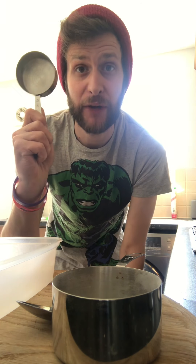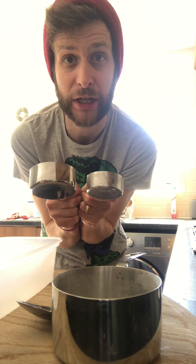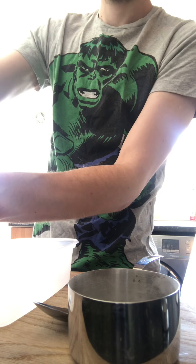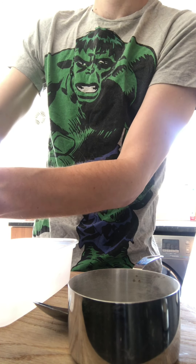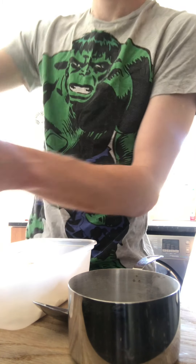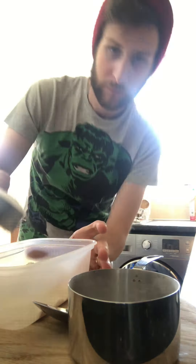So the first thing you're gonna need to do is get three quarters of a cup of flour. I've got my half cup and my quarter cup, and I'm gonna add them together to get three quarters of a cup. That's the same as 12 tablespoons or 36 teaspoons.